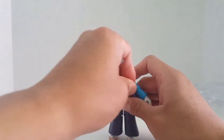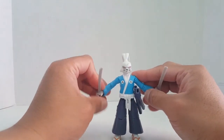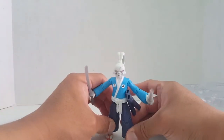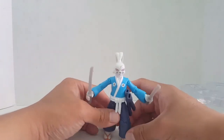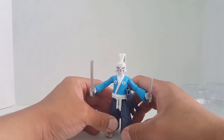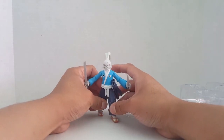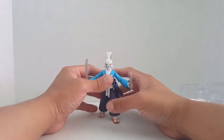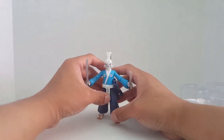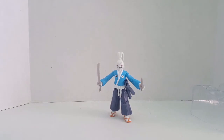Now let's unsheath both swords and put him in a final pose. Let's put him in attack mode. I'm trying to get him into the pose — let me widen the stance. Not bad at all!